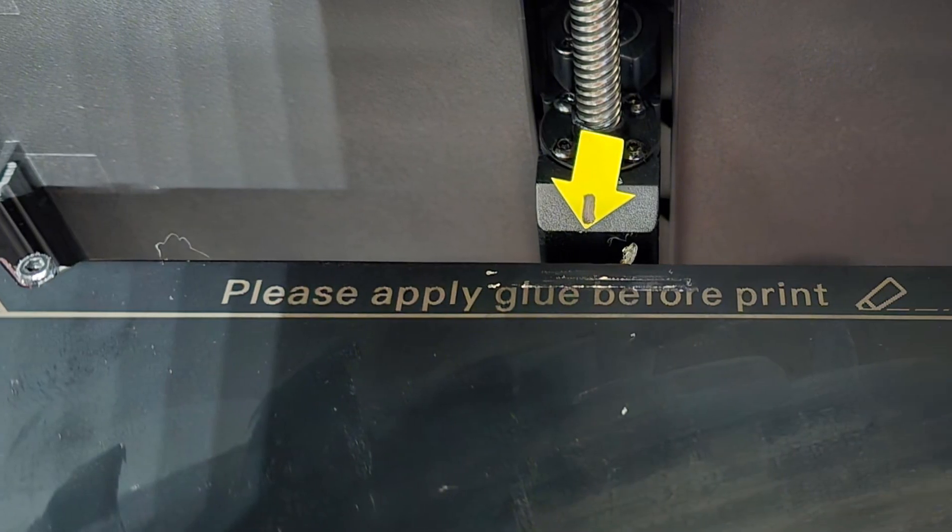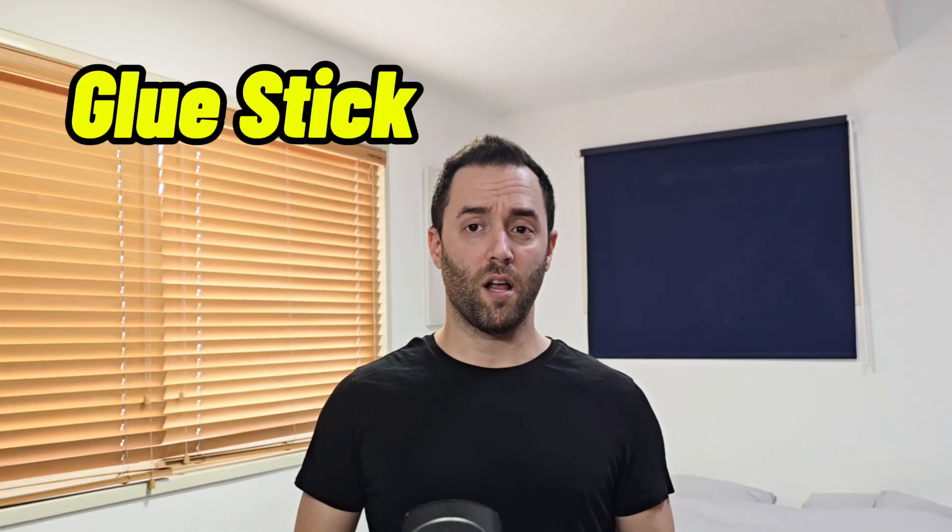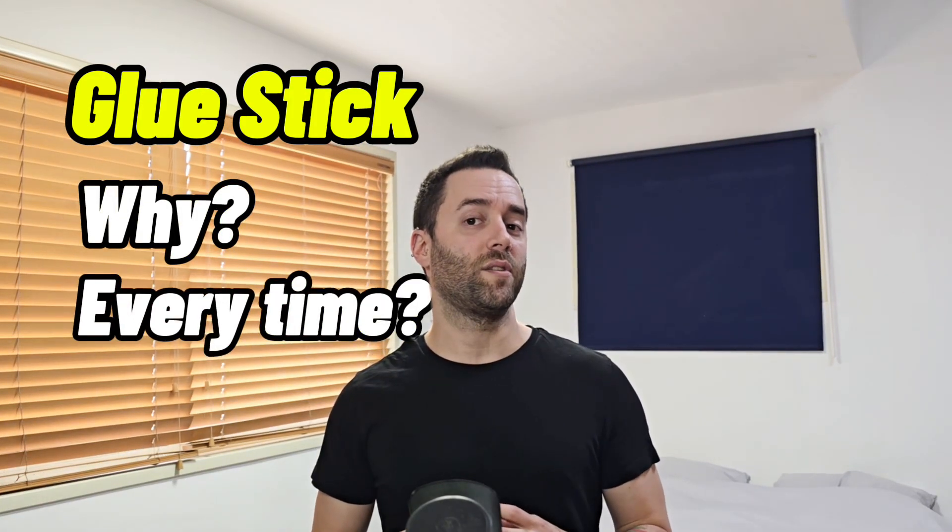Hack number two is using the glue stick when printing. I used to think it wasn't necessary, but when I was testing out my new wood filament and printed a benchy, it didn't stick to the bed and got all stringy within minutes. In some printers like mine, it's even mentioned on the bed plate itself to use a glue stick. So why use one? The answer is simple — it helps the filament, and especially the first layer, stick to the bed better.